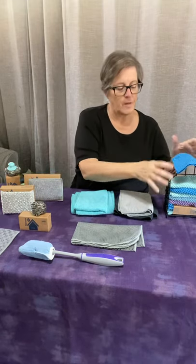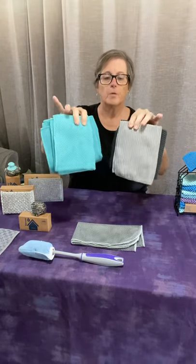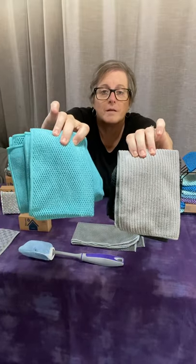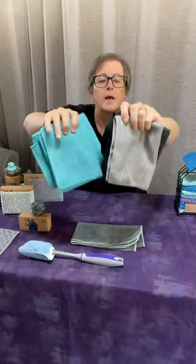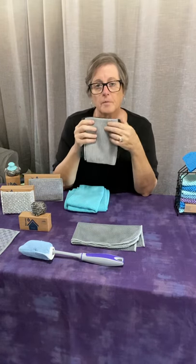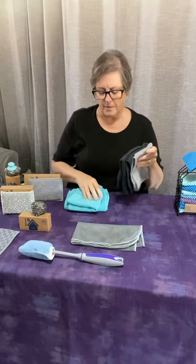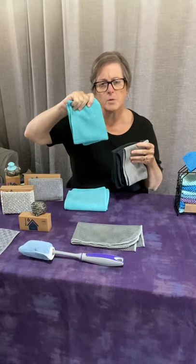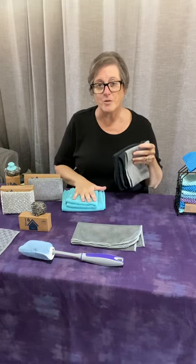Next you have the kitchen cloths. They come in two different forms — this side is ribbed and this one is more of a diamond pattern, they call it a textured cloth. I find the ribbed one picks crumbs up better because the ribbing kind of catches more of the crumbs. The textured one is a better scrubber — if you have stubborn spots on your counter, this one would probably do a better job.